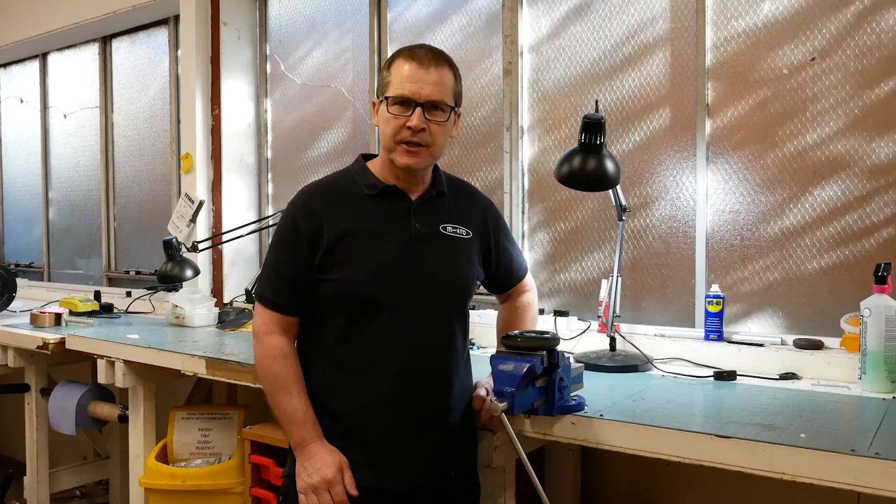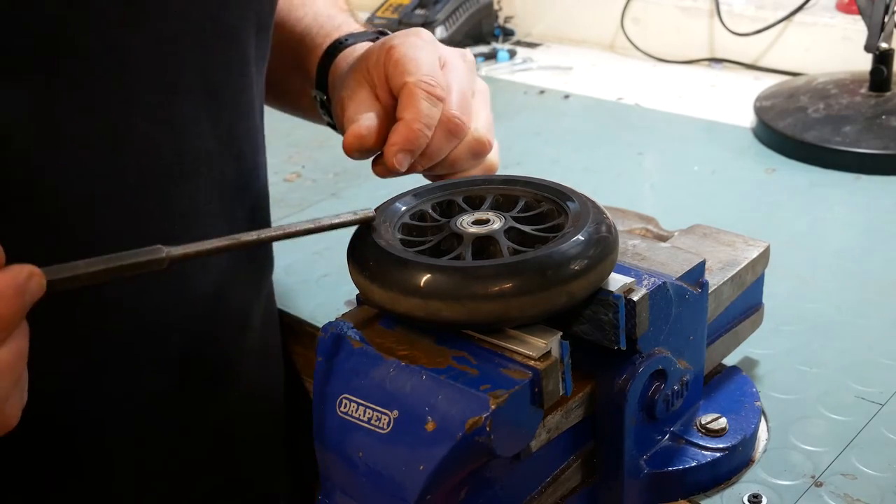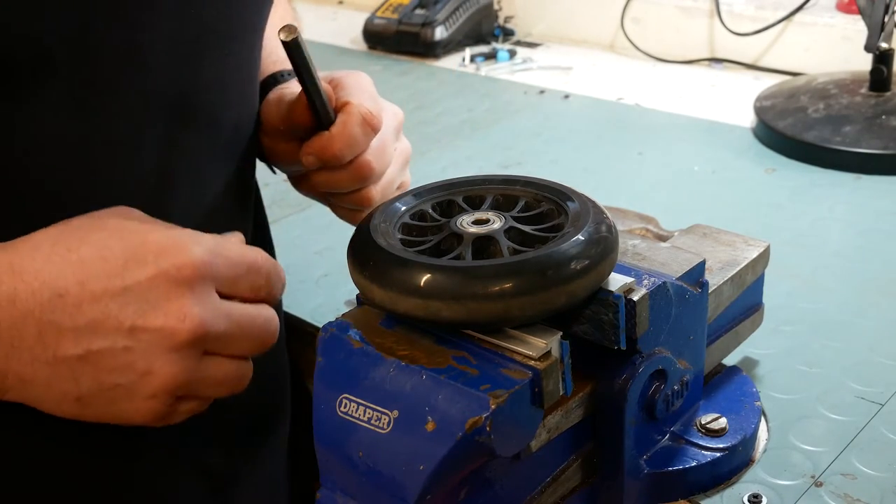Hi, my name is Lee and today I'm going to show you how to replace the bearings on the wheels of your maxi scooters. I'm going to demonstrate this on a maxi wheel, but the principle is the same for all the scooters across the range.